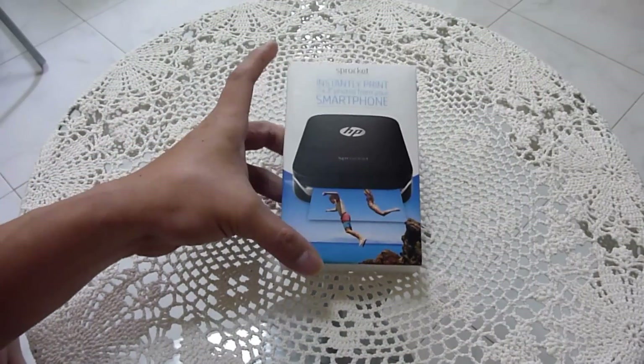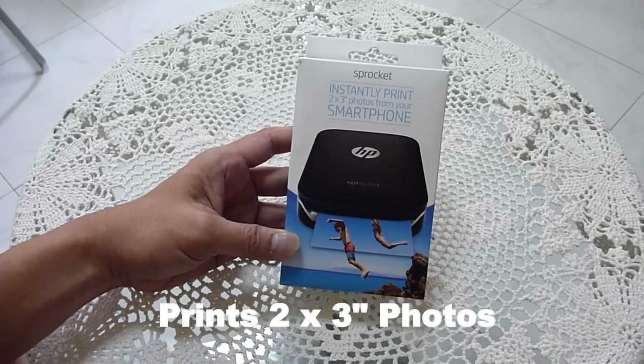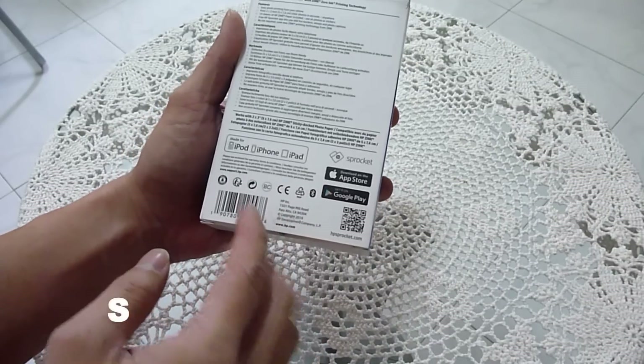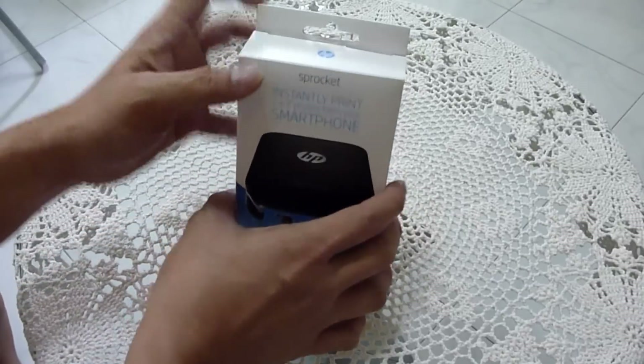What we have here is the HP Sprocket. It's a small portable printer that can print 2x3 inch photos from your smartphone. It supports Apple as well as Android. So let's take a look at what is inside this box.